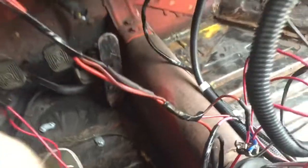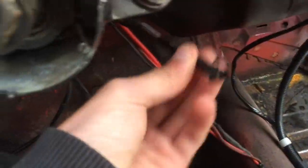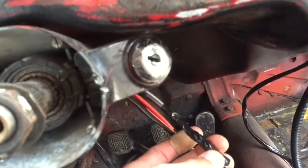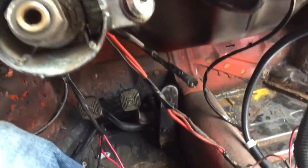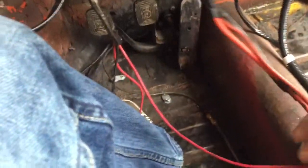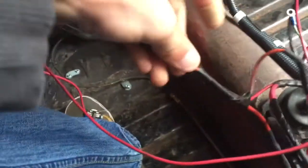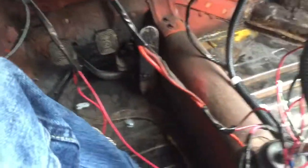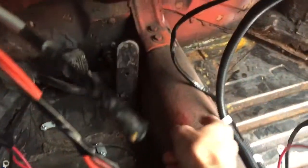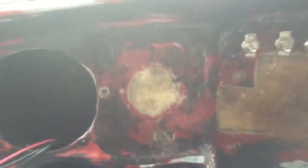I haven't been messing with the brakes, but what I have done is cut all these excess wires off that came off this key — not sure what they were for to begin with. Then I've spliced and extended all the ignition wires so they're a lot longer and I can run them up through here.